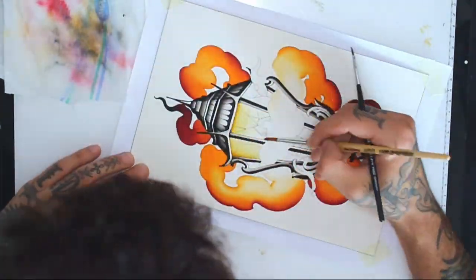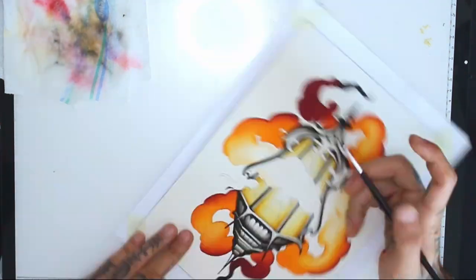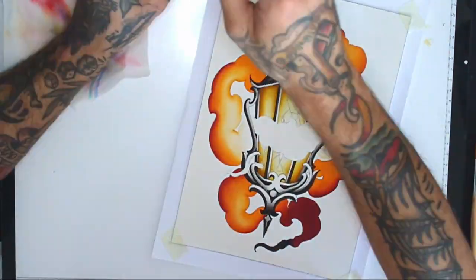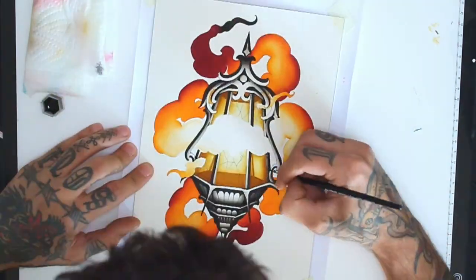For the lamp glass I'm using yellow ochre. For the color of the metal on the lamp I will use a cool gray.